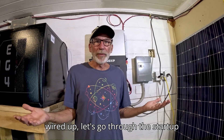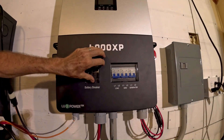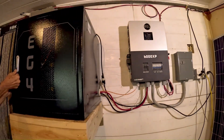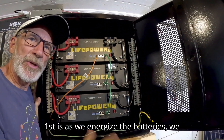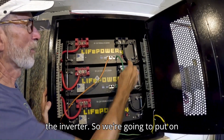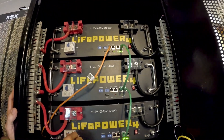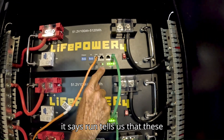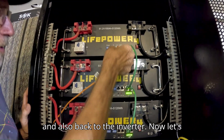Now that we have everything installed and wired up, let's go through the startup procedure for the new EG4 off-grid inverter system and battery rack. We start with the battery breaker — flip that to the on position. Then we come over to our battery bank. The reason we put the battery breaker on first is that as we energize the batteries, we also want to energize the electronics in the inverter. We put on the BMS systems for all three batteries and then flip on the circuit breakers. The four green lights tell us we're fully charged, and the run light tells us the batteries are ready to go. The blinking lights tell us the batteries are communicating to each other and back to the inverter.